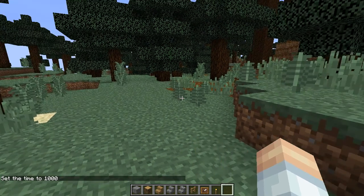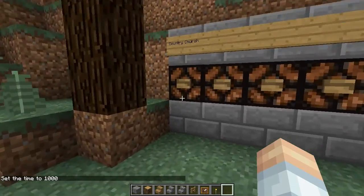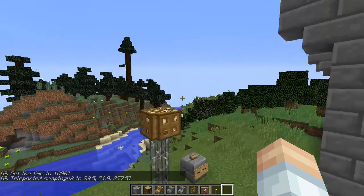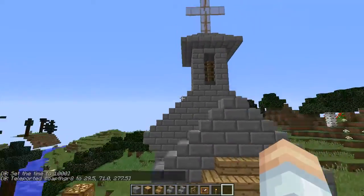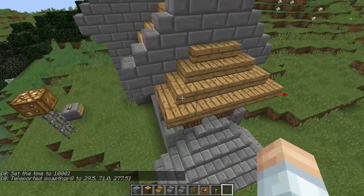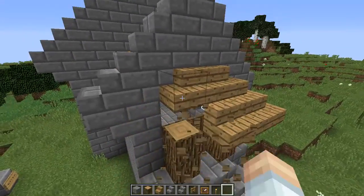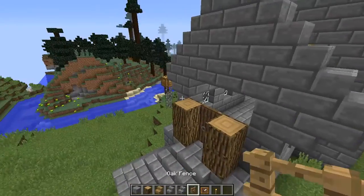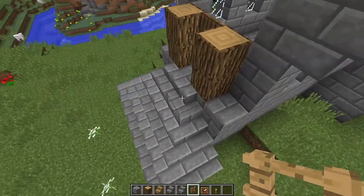Hello ladies and gentlemen, welcome back to Simply Building with Soap. We're headed back to the country church. Last time we finished up the roof and the steeple. This time we are going to make a few modifications to the front and then get working on the roof on the inside.